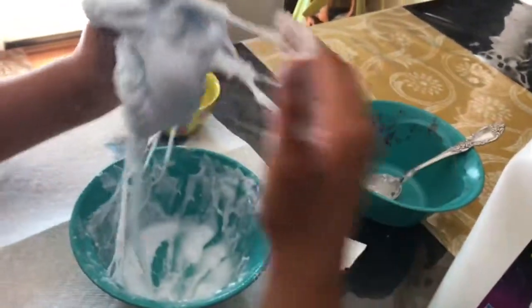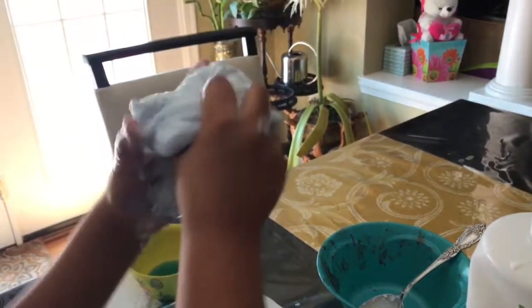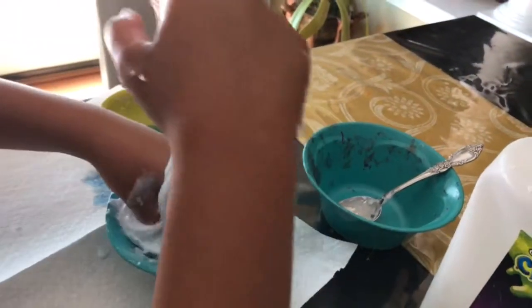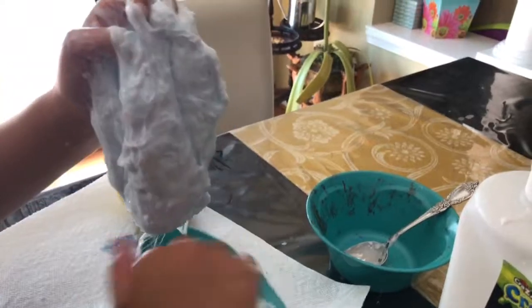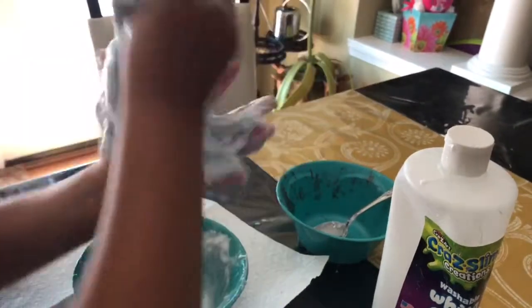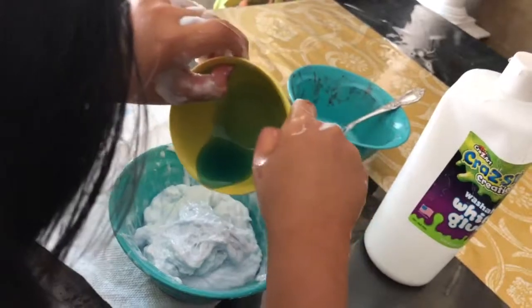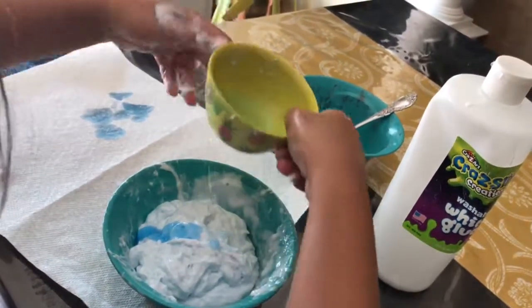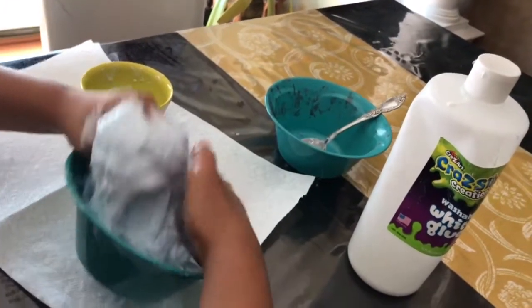When it starts unsticking to your hands, you know it's about ready. See how it's starting to unstick to my hands — that's when you know it's almost ready. I'm gonna start putting it into the bowl. It's pretty much starting to unstick from this hand. The slime is starting to combine.